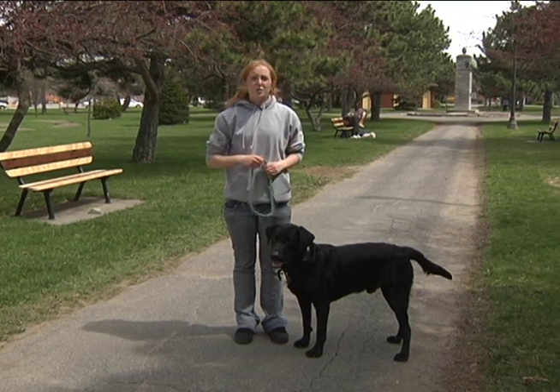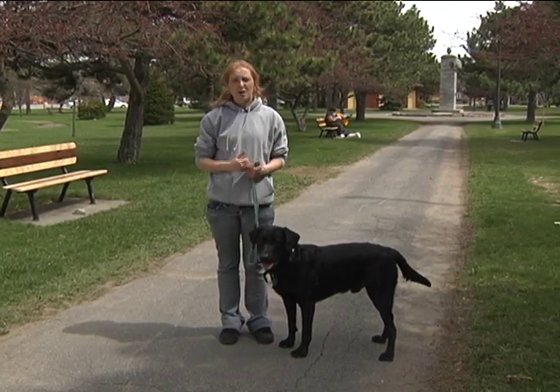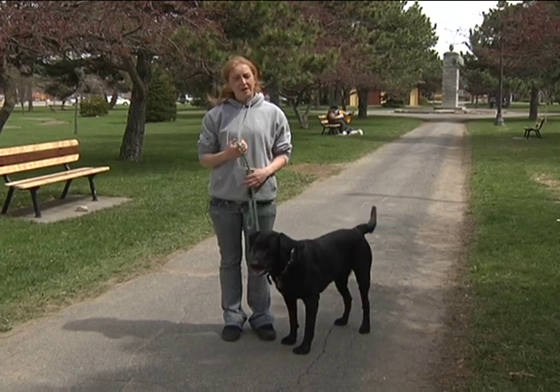What I'm going to do now is take Dallas and work with him for a few minutes on just what we did right here, and then I will come back and we'll show you the end result of a dog walking nicely on a leash.